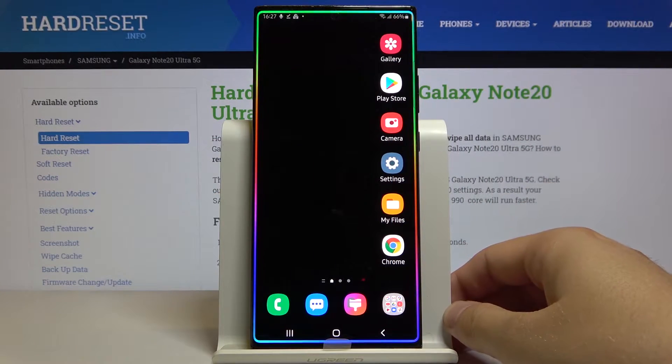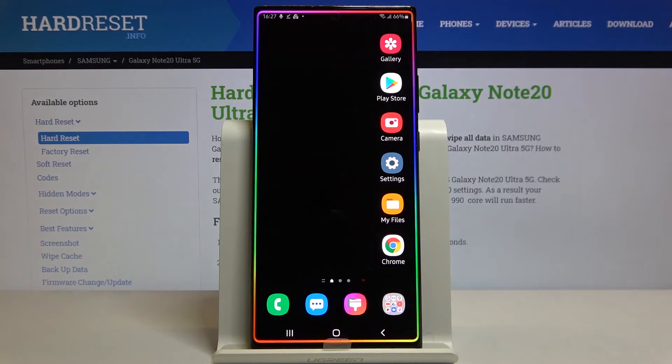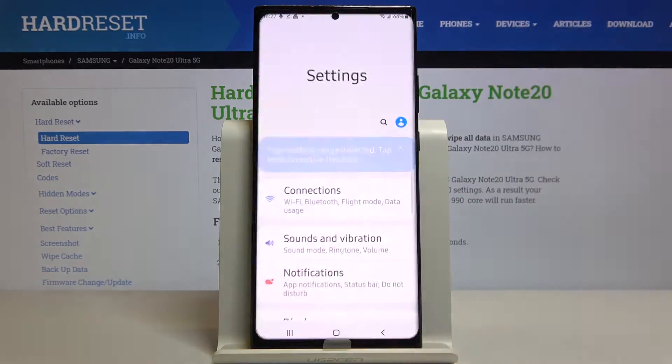Welcome. If you want to activate high performance mode on your Samsung Galaxy Note 20 Ultra, first you have to go to Settings.